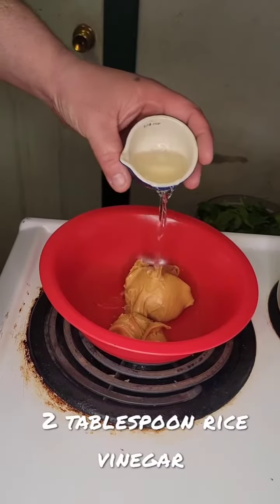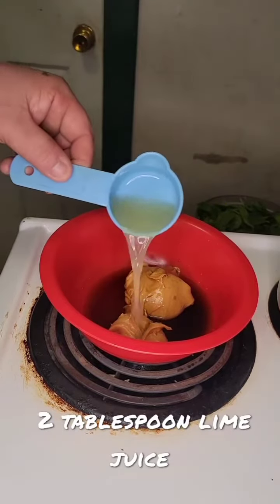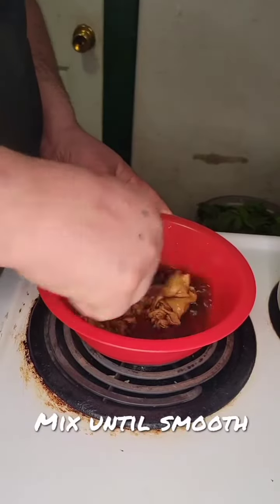Add 2 tablespoons of rice vinegar, 3 tablespoons of soy sauce, 2 tablespoons of lime juice, and 1 teaspoon of date syrup. Then mix until smooth.